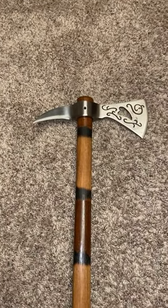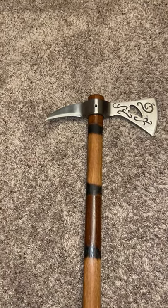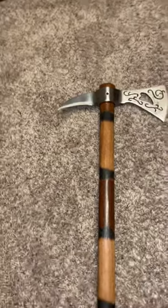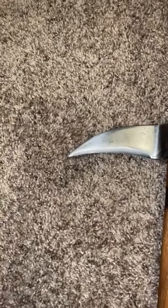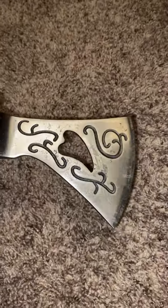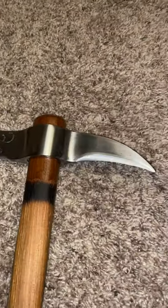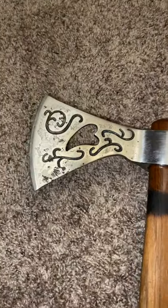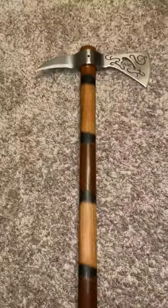...sanded it with 80 grit sandpaper, then 150 and 220, and I ended up wet sanding the spike a bit to clear it up. I wasn't able to get all the paint off because there's some pitting — this side is better than that side — but I didn't want to spend too much time on the head.